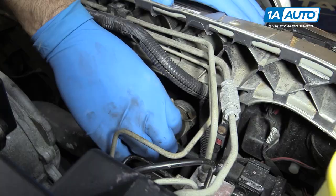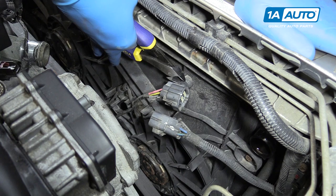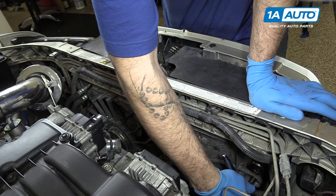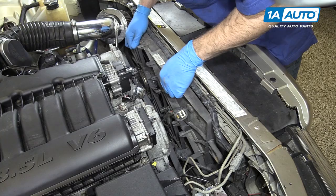Push down on the tab and disconnect the fan clip. It helps to use a pair of side cutters underneath this tab to help lift it up evenly on both sides and pop it out. Remove the 10-millimeter bolts here just below the upper radiator hose fitting and one in the same place on the opposite side. We'll do this using a 10-millimeter socket and ratchet. Remove the cooling fans by leaning them back, lifting up, and pulling them out of the vehicle.